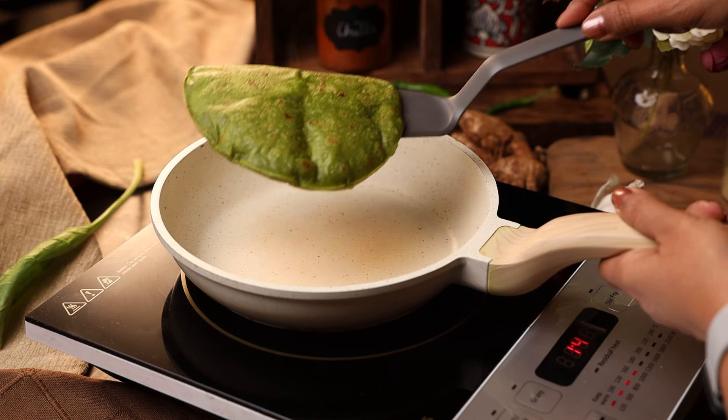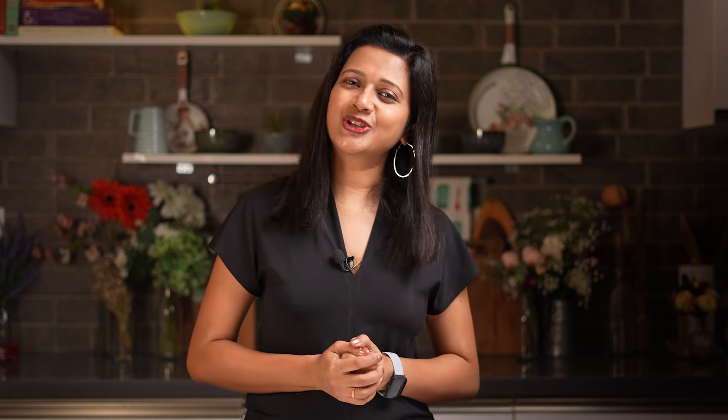Remove this from heat and serve hot with your favourite side dish. I hope you like this recipe and will surely try it out.